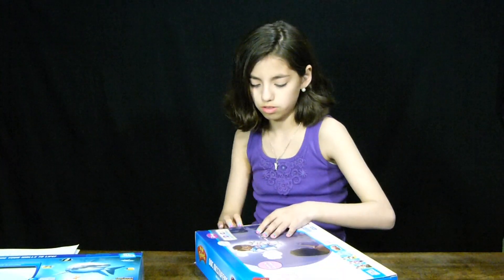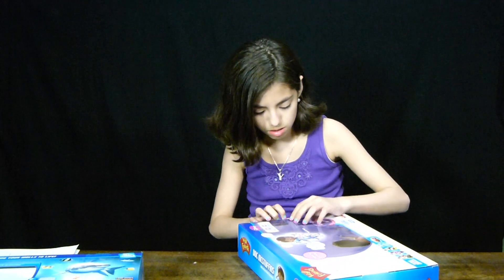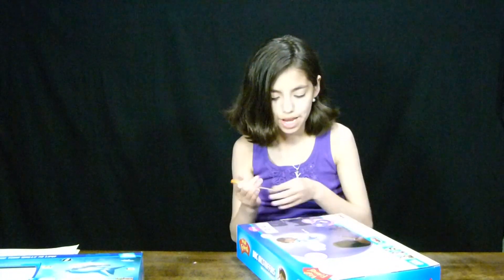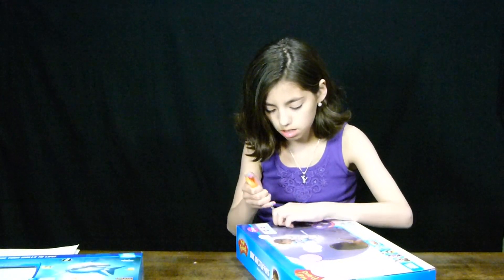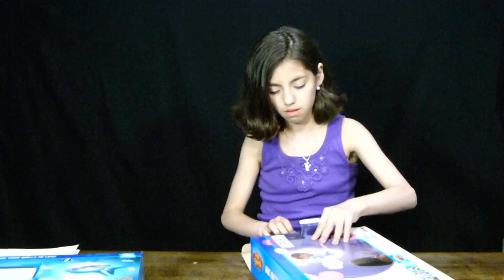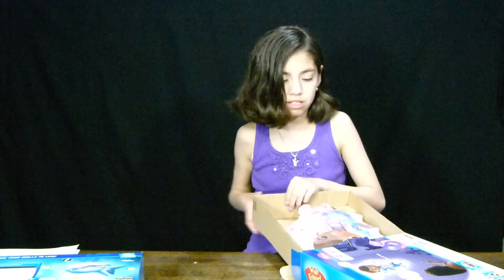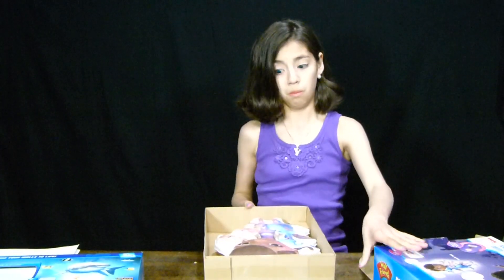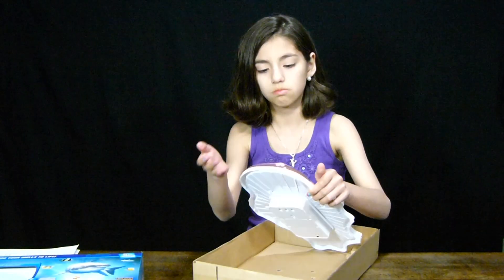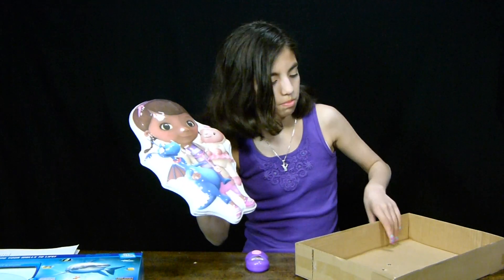So here it is! I'll be opening Doc McStuffins first — why? I just feel like it. Sometimes if you use scissors and just bite it up it works. Oh my gosh, I opened it and I see Doc McStuffins staring at me! So I'll put this to the side, and here it is. Is there anything else that comes with it? No.